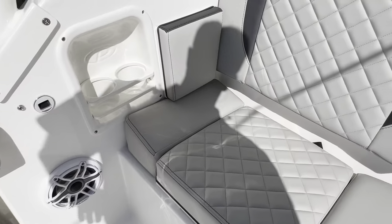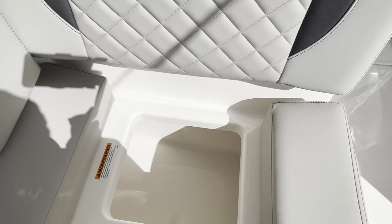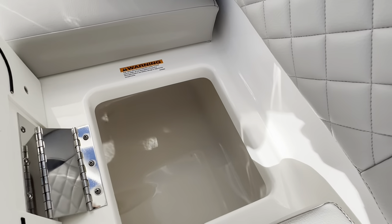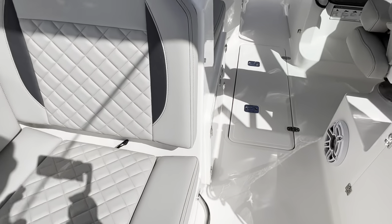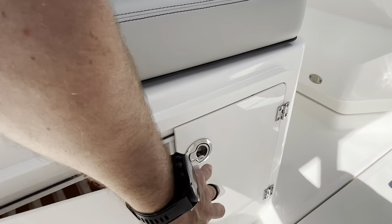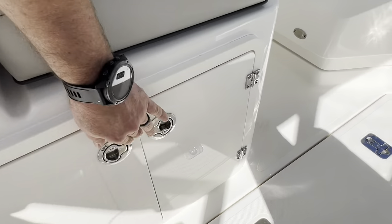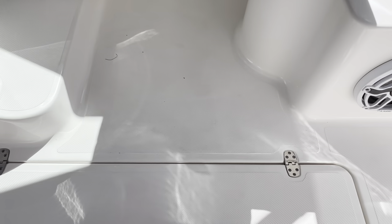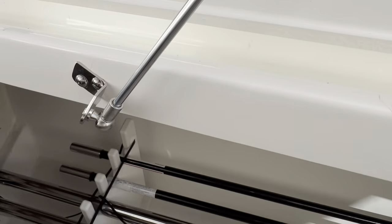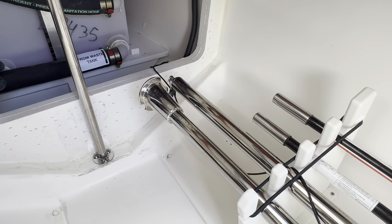Moving forward — cup holder off here to port, and then a cooler. This is insulated with a drain on the bottom; this is not a cooler box, just a regular cooler. Getting more into the nitty-gritty here: tackle center, and then a big storage area in the center called the ski locker. This is where we have the poles for the forward and aft shade, and then just big storage.